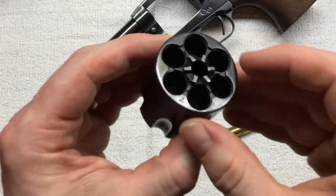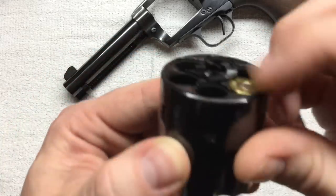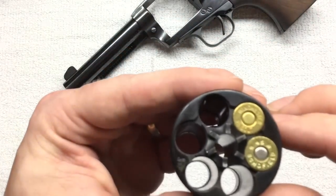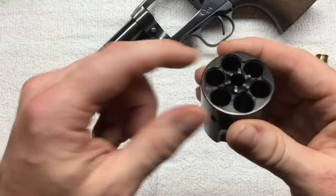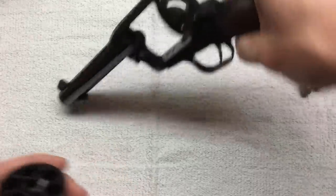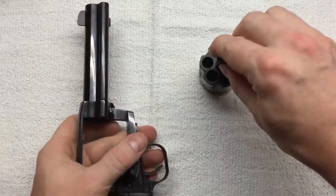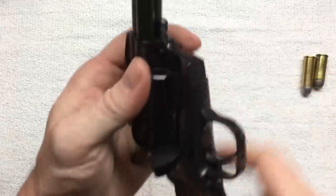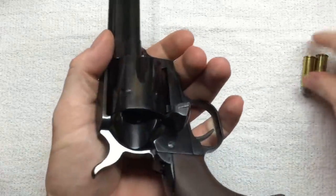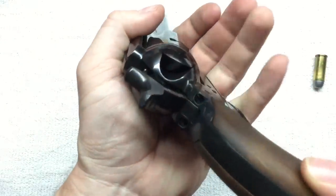This cylinder does have countersunk chambers, and I'd heard rumor that the 45 Scofield with its slightly larger rim won't fit — but in the one I got, it does. If you're picking this up for cowboy action shooting or similar activities, it can be kind of hard to visually confirm along the back of the cylinder whether or not it's loaded. You have to put it in half cock in order to rotate the cylinder, and even with very close inspection it's hard to tell whether it's loaded.